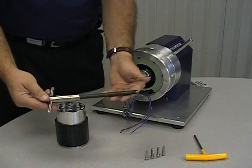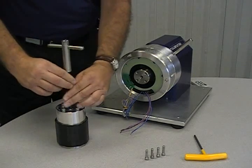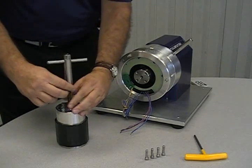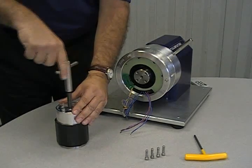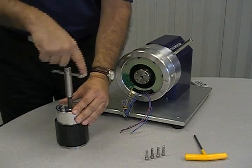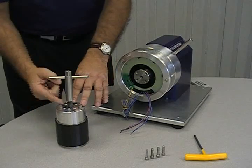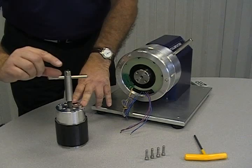With the rotor clamp securely in place, it is now time to thread the jack screw into the adapter. It should be screwed all the way down and then backed off approximately 1 inch or 2.5 cm.